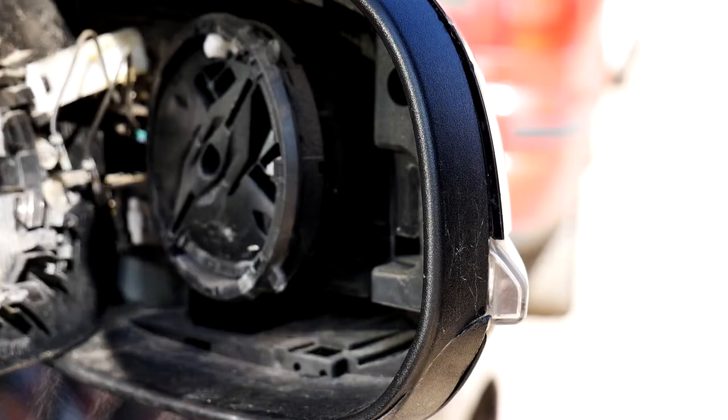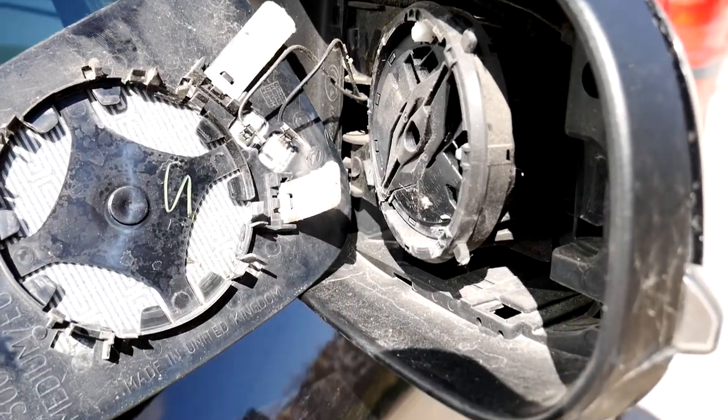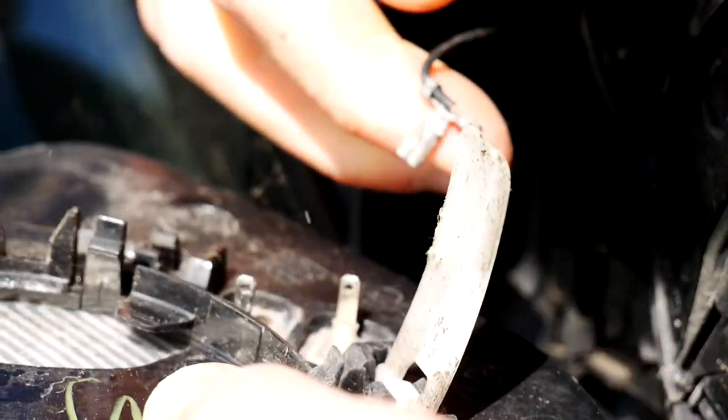Boom! It wasn't that hard. And that's how it looks behind the mirror — the mount and adjustment mechanism. Now carefully disconnect the two heating element wires. You just have to pull them off; it's not rocket science.